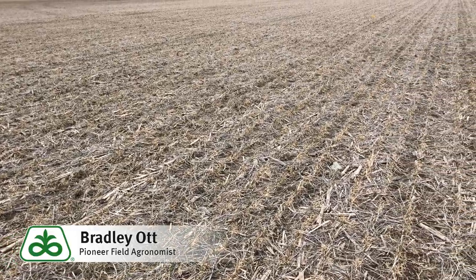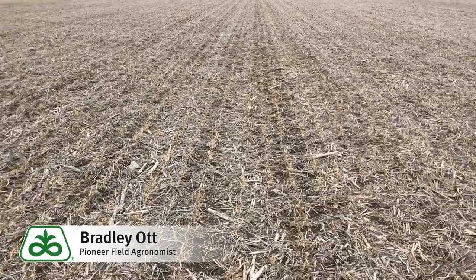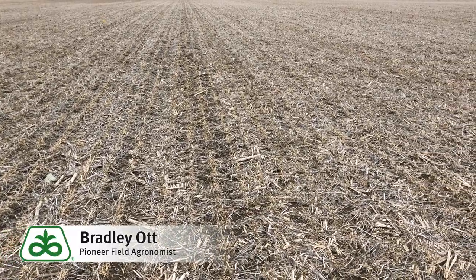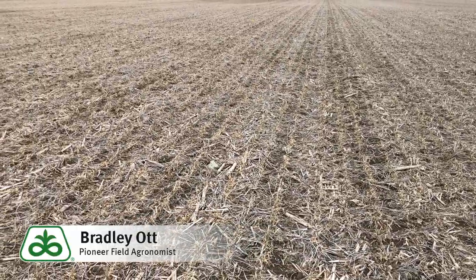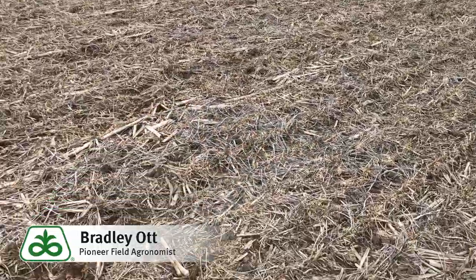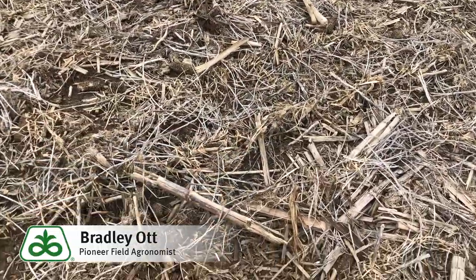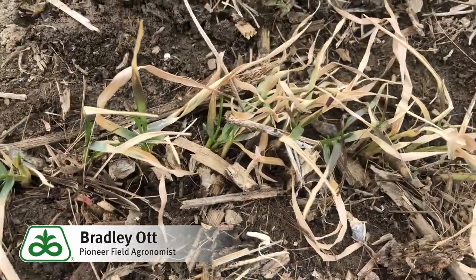When we're going to scout wheat, especially for winter kill type issues or heaving or anything that may have happened throughout the winter, this time of year it is imperative that you get into the field. As you can see from this video, stuff's pretty brown. But as we start to zoom in and get closer to the plants themselves, you can start seeing the green.